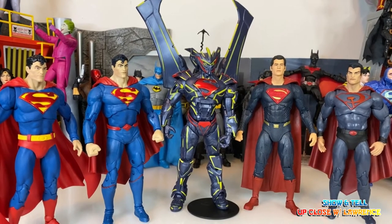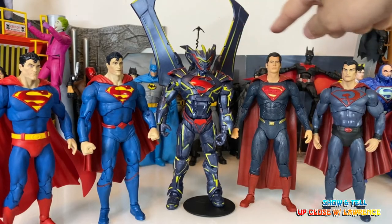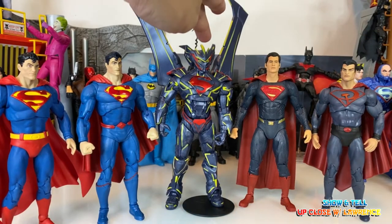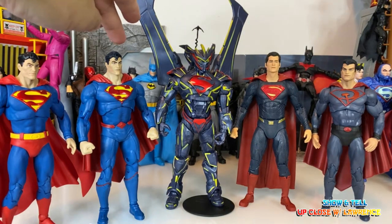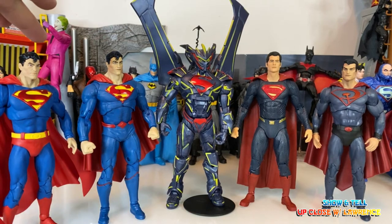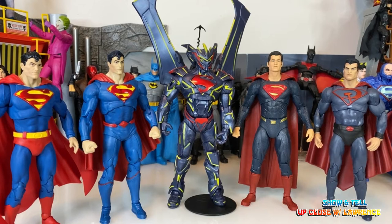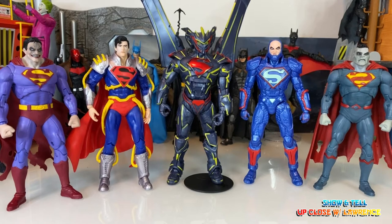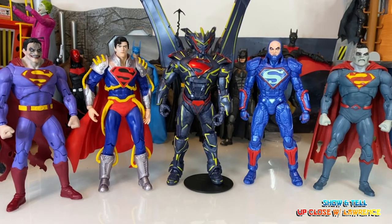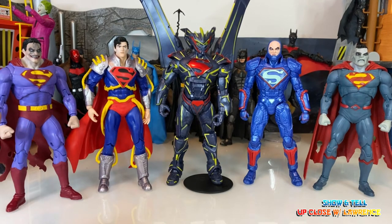Here he is — let's compare him with other Superman action figures. You have Henry Cavill's Man of Steel, and height-wise they're almost the same. Because of the helmet, the Unchained Superman is the tallest. You also have Rebirth Superman, Action Comics 1000, and Red Sun Superman. And here with the rogues: Power Suit Lex Luthor, Darkseid, Bizarro, Superboy Prime, and Superman Infected — he doesn't look friendly, so he has to be with his crew.